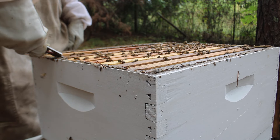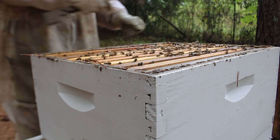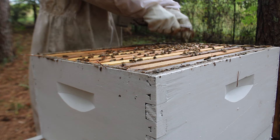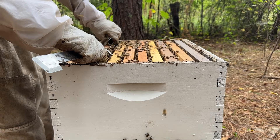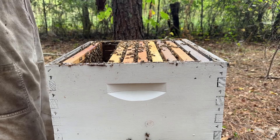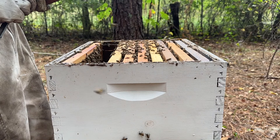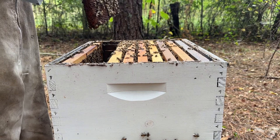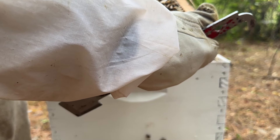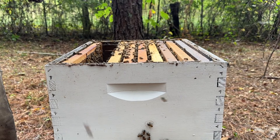We'll get our bees from a frame of brood — that's where most of the mites will be if there are any mites in this colony, which I'm sure there are. I'm hoping our queen is going to be on this frame so I can easily just put this frame aside. I just don't see our queen on this frame, so I'm going to make sure she's not on it.